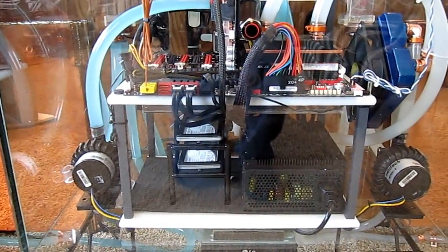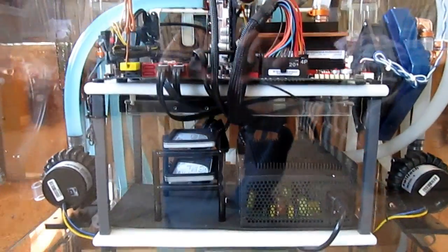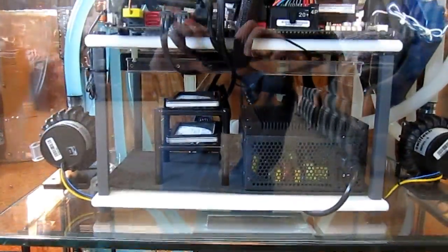Placed in a glass case to keep it visible, clean, and silent. Optical drive mounted at the bottom for easy access.